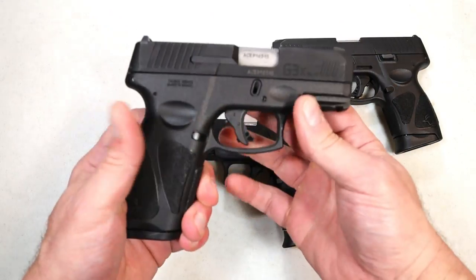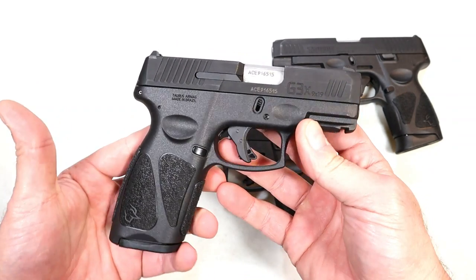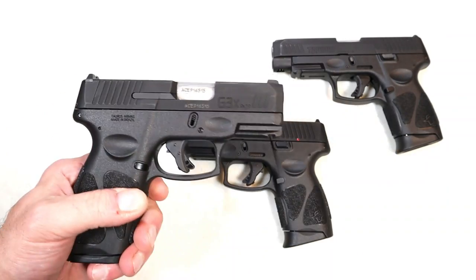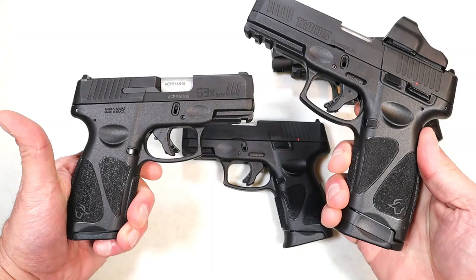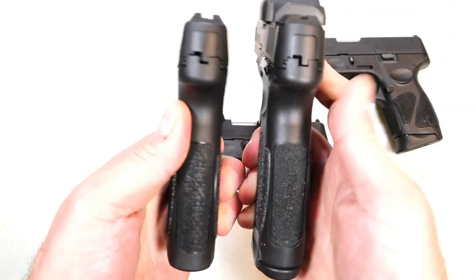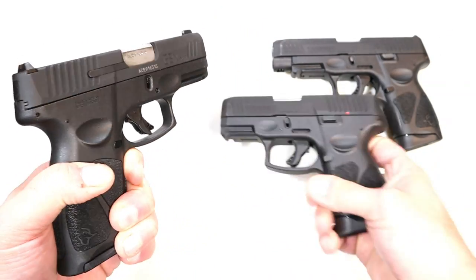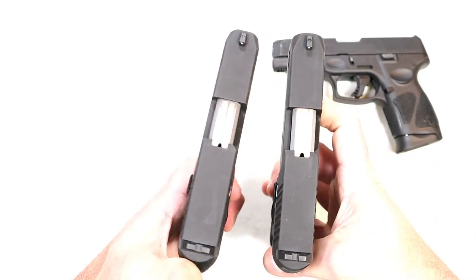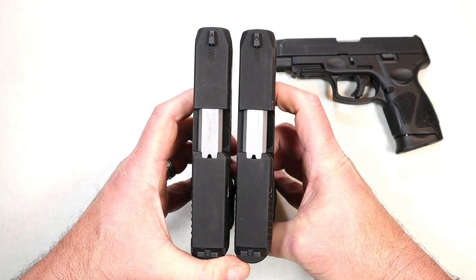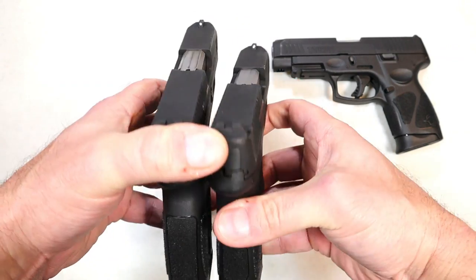In mid-January, the 18th to be exact, they released the G3X. What this offers is a hybrid between the G3, with magazines that carry 15 rounds — this currently has a 17-round mag — but it does have the same grip length and width. If we look at the slide, both use a 3.2-inch barrel and the slide is exactly the same. They will interchange with each other.